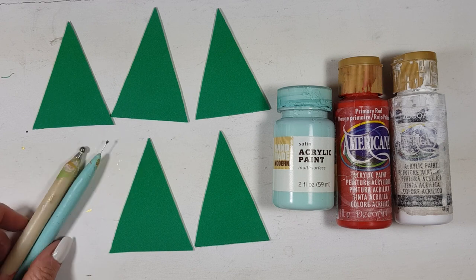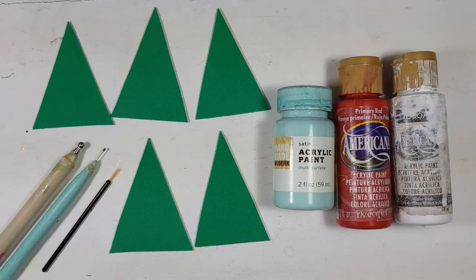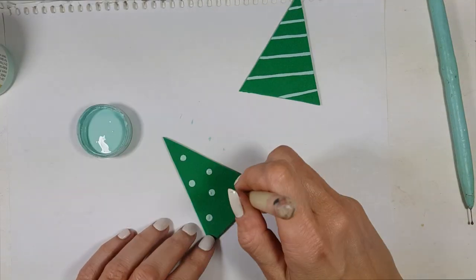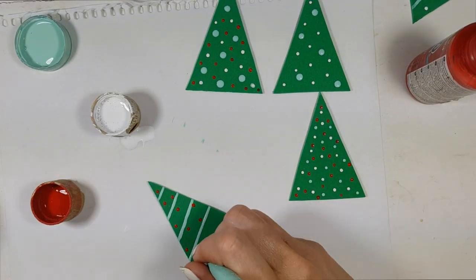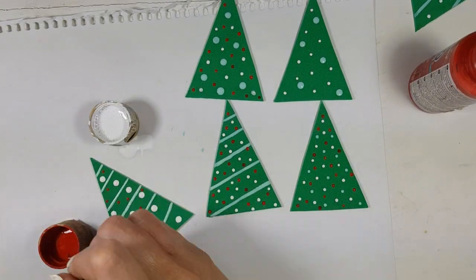Here comes the fun part! I'm going to be using a couple of acrylic paints — teal, red, and white — a couple of dotting tools, and a brush. I do have a DIY for the teal dotting tool; it's pretty handy to have. I'm just going to start decorating — making lines on some, and on others decorating as if they were Christmas ornaments.